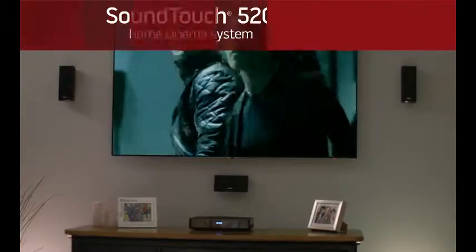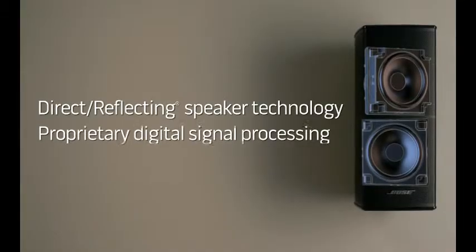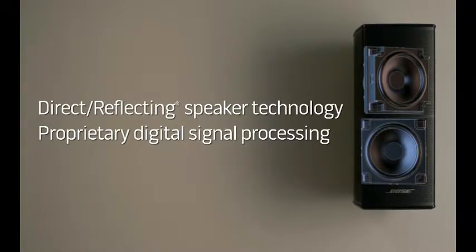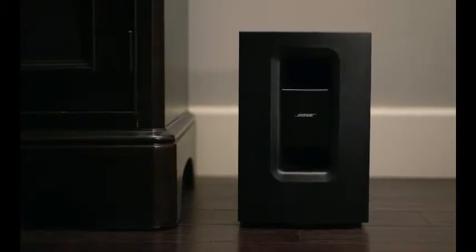The SoundTouch 520 system features speakers designed with a slimmer profile to better complement today's TVs. Inside, precisely angled drivers work with Bose technologies to deliver sound you'd expect from speakers many times their size. And the compact wireless bass module can be placed almost anywhere.